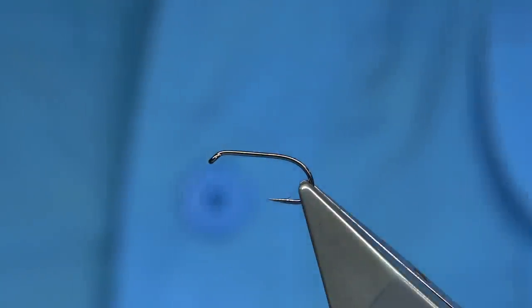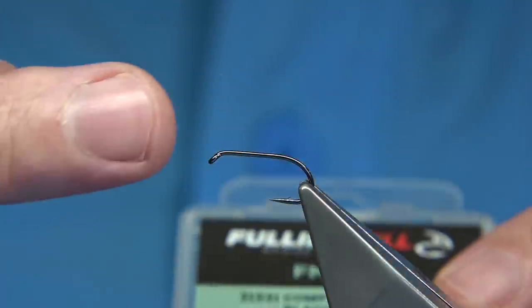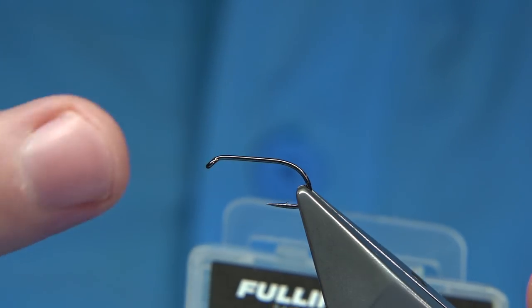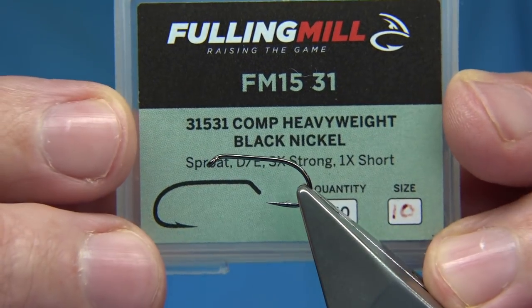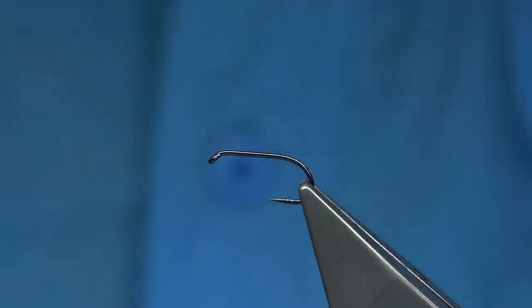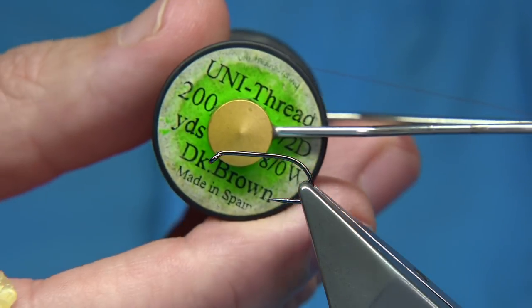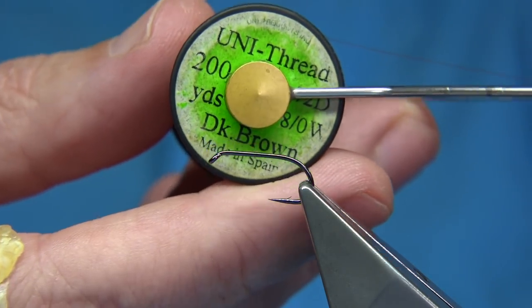Hook choice is up to yourself — it could be a curved hook or a straight hook. Sizes are normally tight; 10s and 12s. This one I'm using here is the Fulling Mill Competition Heavyweight size 10. The thread I'm going to be using, which suits the colour of the fly, is the dark brown Uni in 8/0.